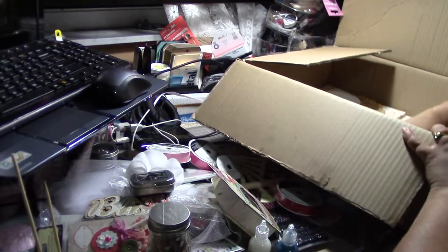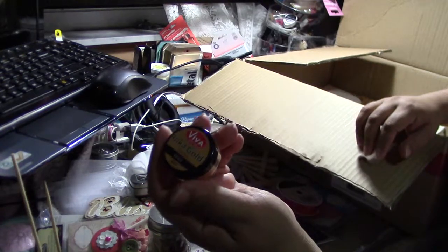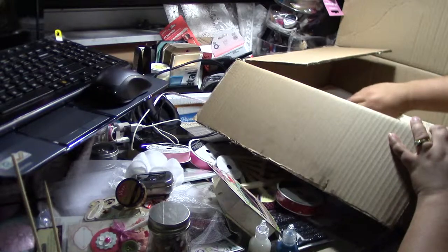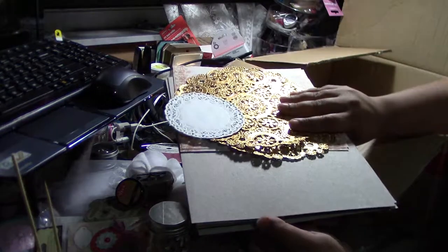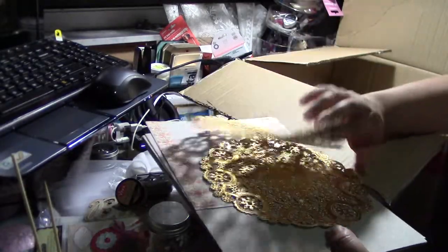This is all from my best friend! Oh, and she got me this Inca Gold — isn't this awesome? I can see my fingers are already a mess. Love it, can't wait to use it. She gave me some grunge board, some doilies — some large gold doilies.